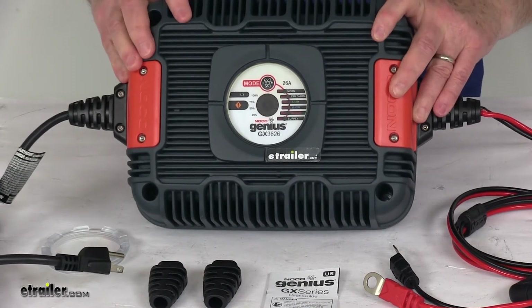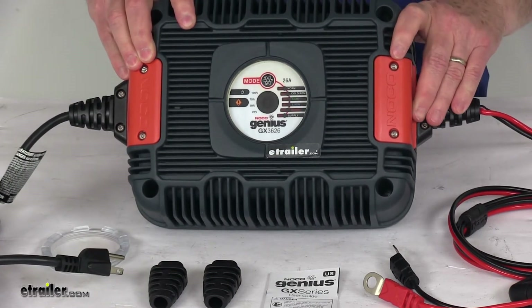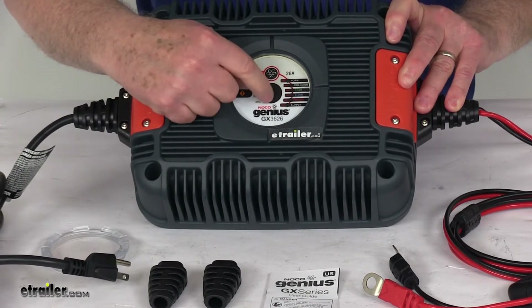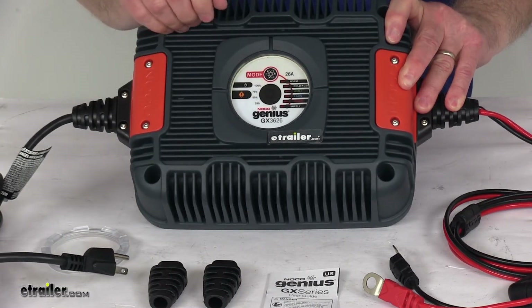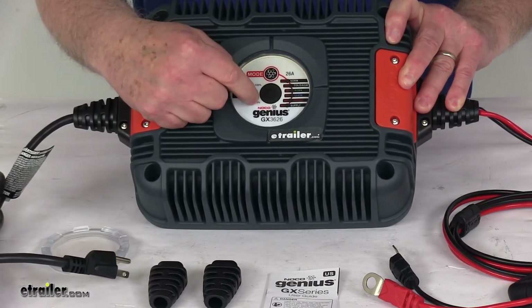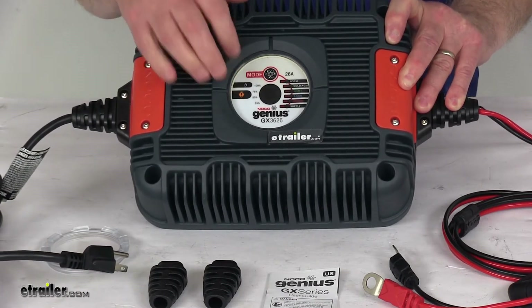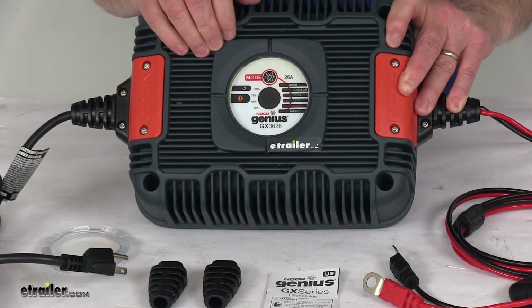This unit offers an auto memory feature which remembers the last charge mode if accidentally unplugged or if power is lost. The charge LEDs provide a visual indicator — LEDs in the center light up to show the amount of charge on your battery: one LED is 25%, two is 50%, three is 75%, and all four lit up means 100% charged.